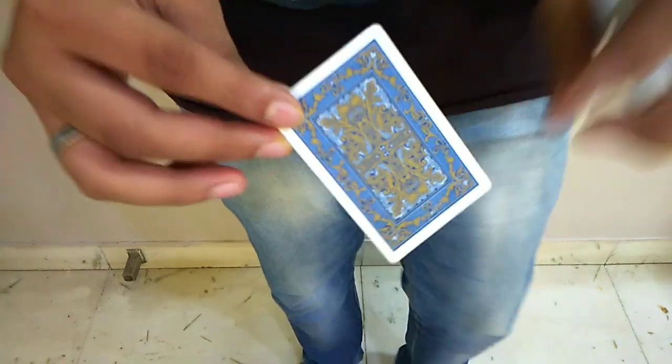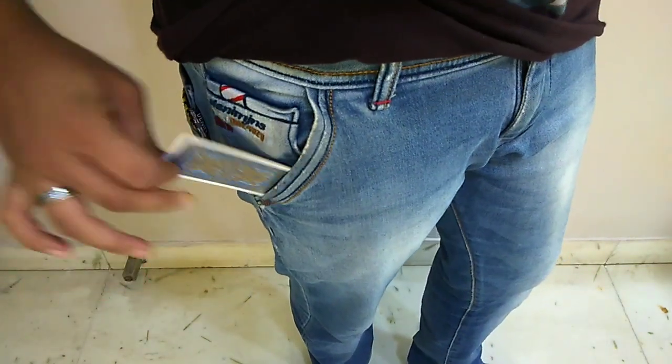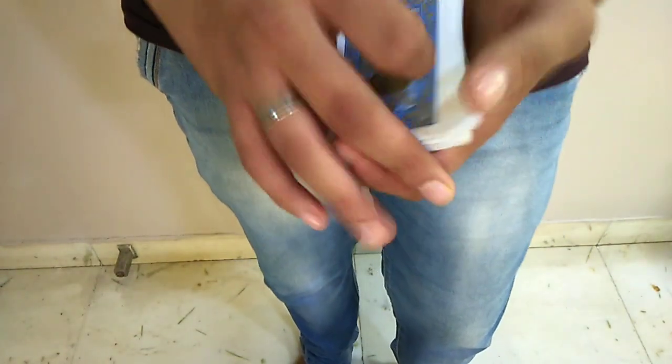When you start the trick, you need the double back card. Put it in your pocket first. You can place it in one pocket. Then you can use any card control you like to bring the spectator's card to the top.